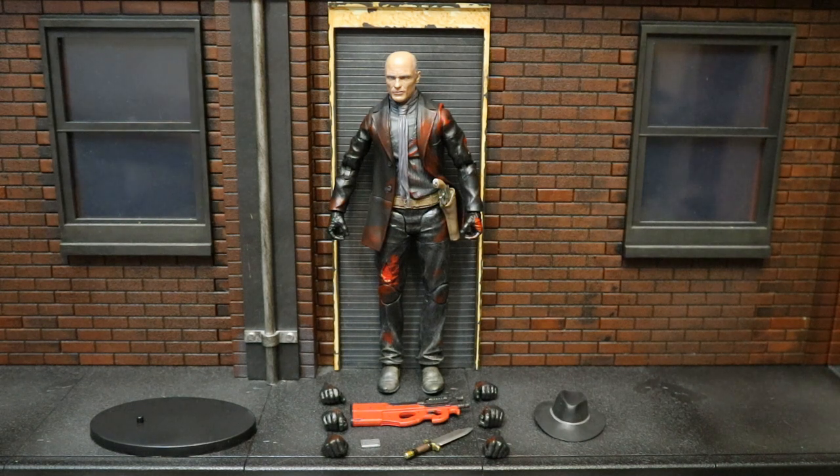Now that we've got this figure out of the package, here he is with all of his accessories laid out. He does come with a removable hat, a submachine gun, some kind of computer card, a knife, a collector stand, and six interchangeable hands, totaling eight different hands. But before we look at the accessories, let's check out the actual figure.